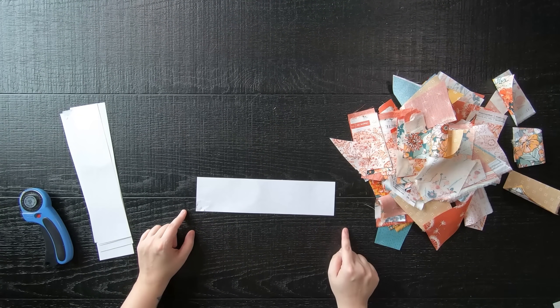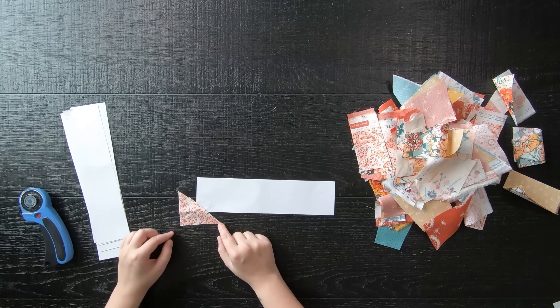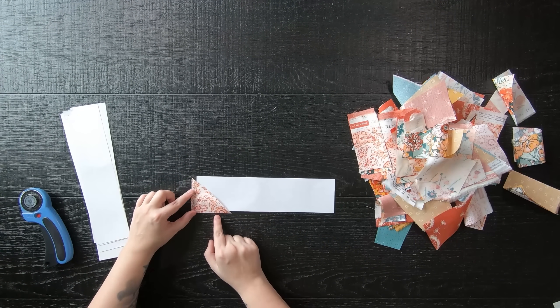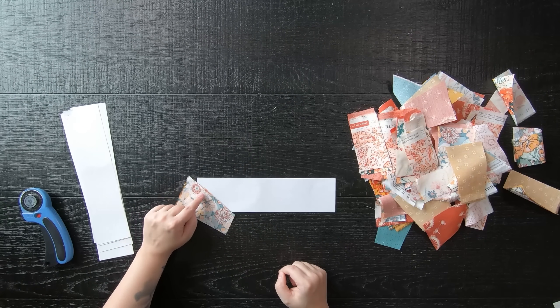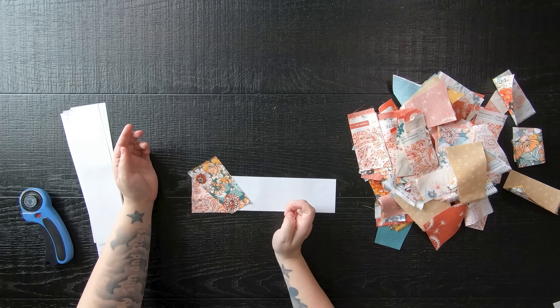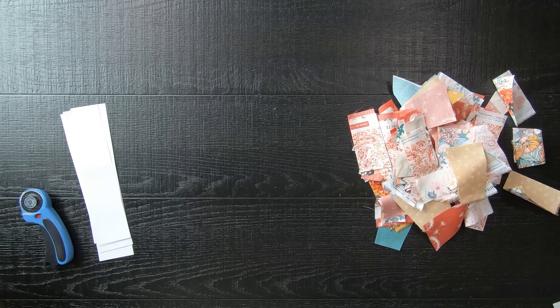Take your paper strip and two random pieces of scrap fabric. My first scrap happens to be a triangle, which makes a perfect start as it has a right 90-degree angle that will cover a corner. Keep in mind the fabric must extend past your paper piece — it doesn't have to be a lot, but it does need to extend. For the second piece, lay it right side together on the diagonal. After you sew it, you'll want it to cover the full strip width — but if it doesn't, you can just add another piece later.